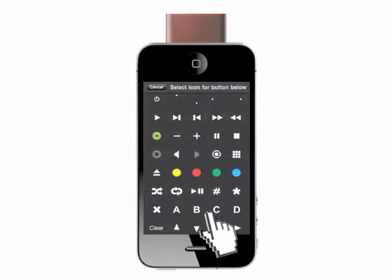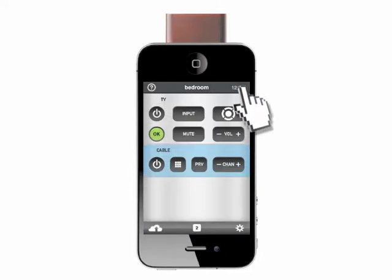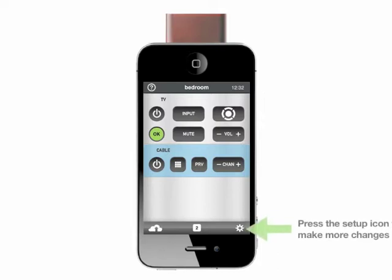When you're happy with your layout, assign the signals from the original remote as shown in the basic setup demo video. When all the buttons are assigned, press save and your remote is ready to use.